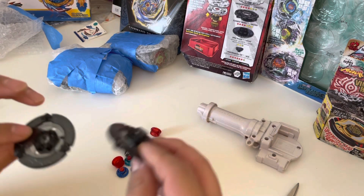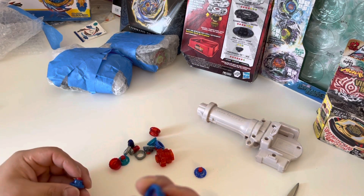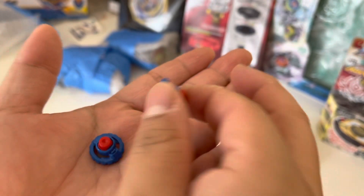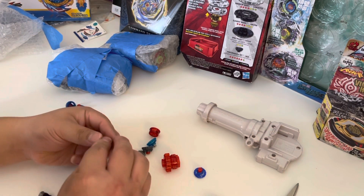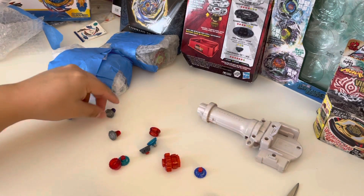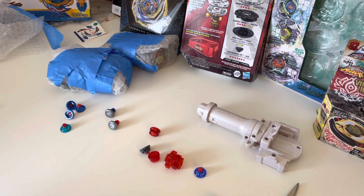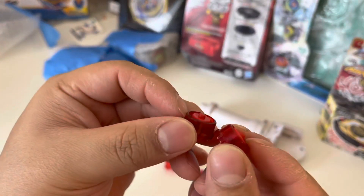A D125, a couple BD145s. And then these are what I'm really excited for — I think these are Hasbro. Look at these rubber flats; besides being dirty they look really really good and they all have the bar, which makes them tighter. Then I got some Zero G metal stone faces, just a couple of them. Another rubber flat — this one is TT. And a metal flat.